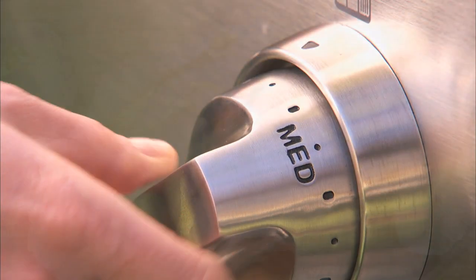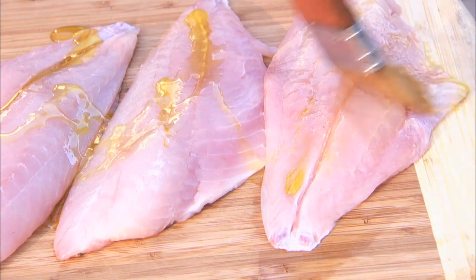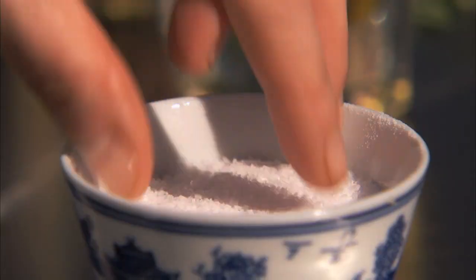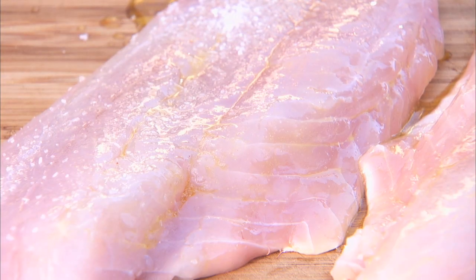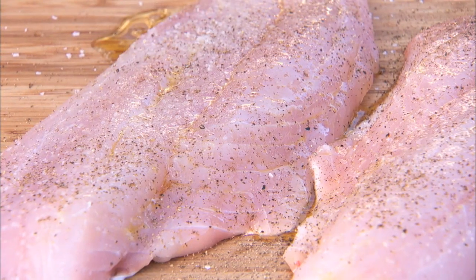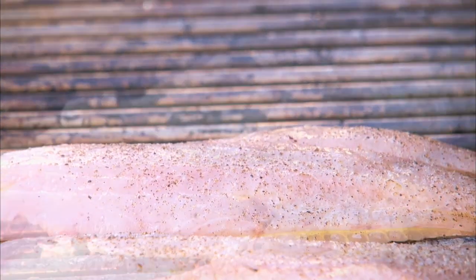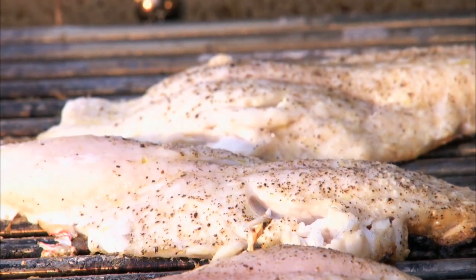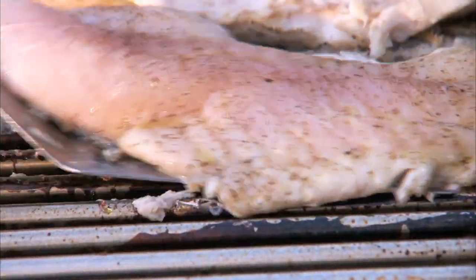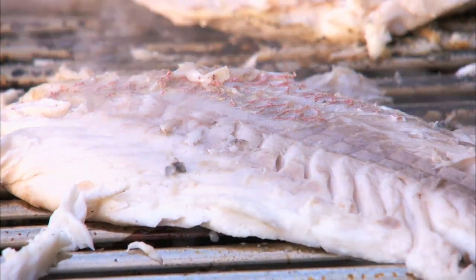Preheat the grill to medium-high. Brush the fish with extra virgin olive oil and season with salt and pepper. Place on the grill and cook undisturbed for about two minutes, then turn once and cook until the flesh is opaque and firm, about two to four minutes more.